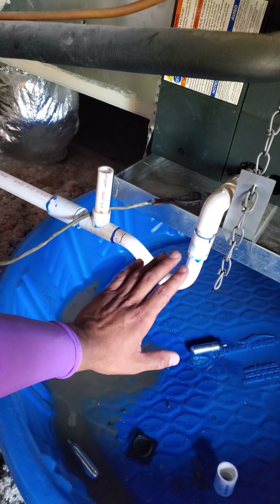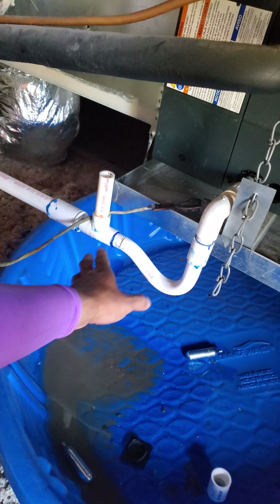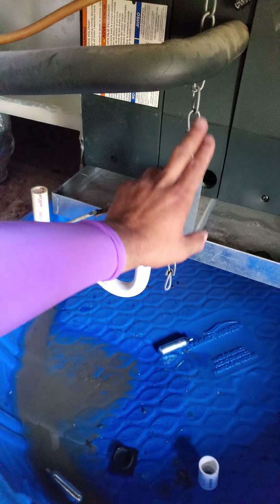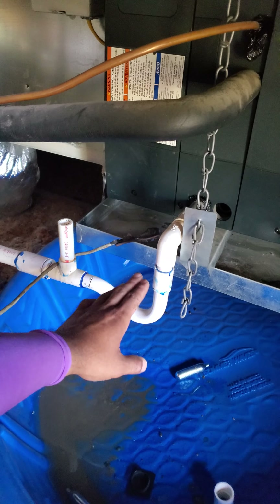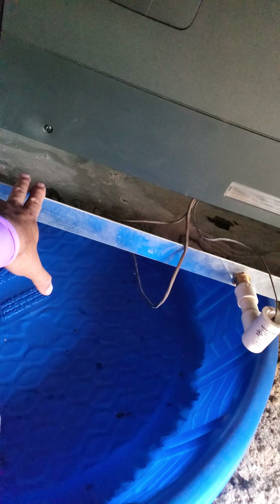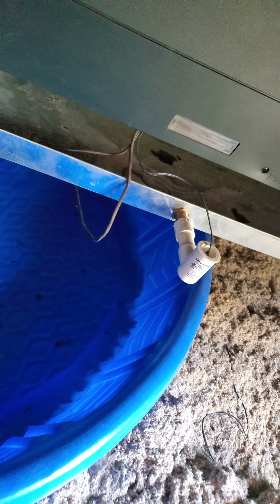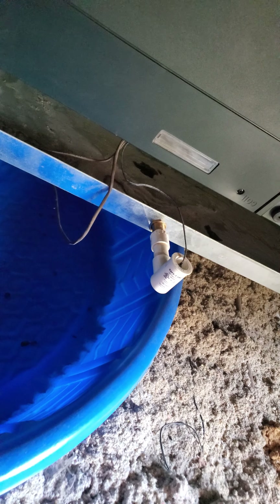The way we fix this is pretty simple. We're just going to raise this up — raise this up higher above the secondary — so that if one day it does back up, it will come out of here and fall into the pan, which is what we want, so that it can trip this safety switch. And we want that because that'll shut the AC off, which is the right way to do it.